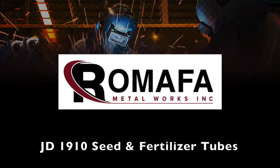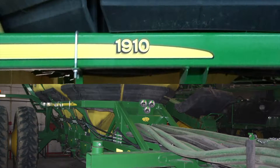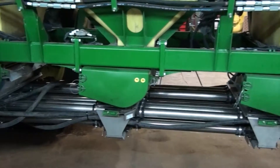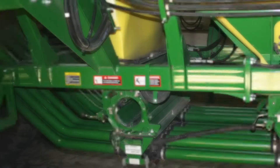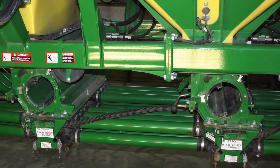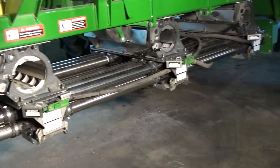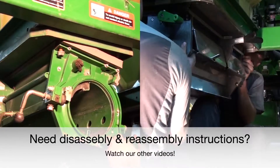In this video we'll be showing how to disassemble and reassemble the seed and fertilizer tubes and related hardware on a tow-behind hydraulic drive 1910 with a six-run double shoot configuration. Stainless steel tubes and couplers from Ramafa won't rust through like the originals. Here's some before and after pictures showing the original painted steel and stainless steel tubes respectively. Be sure to check out our other videos where we show the complete disassembly and reassembly of the entire meter area with new Ramafa stainless steel components.